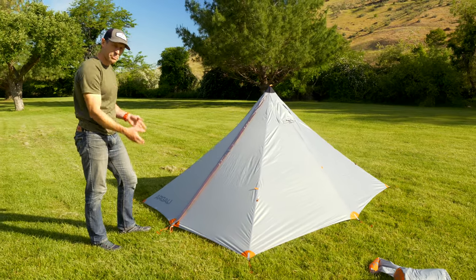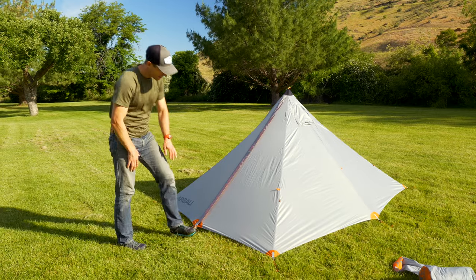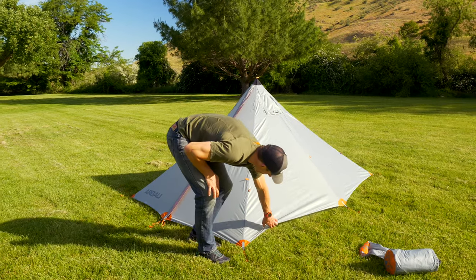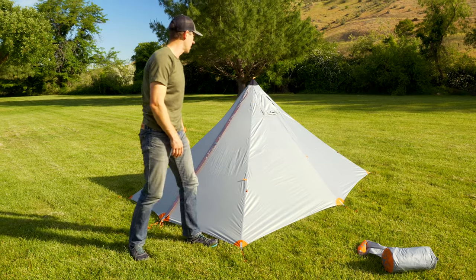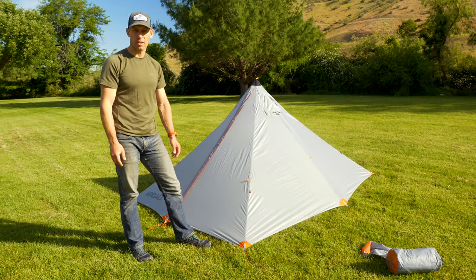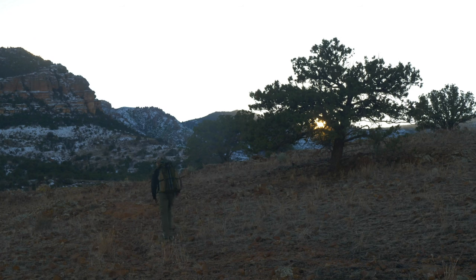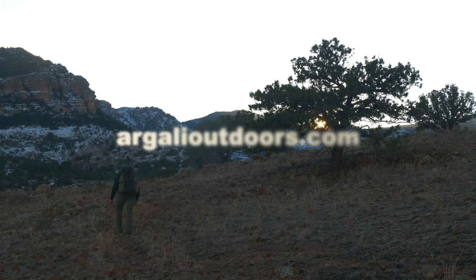Obviously I could pitch this a little taller if I wanted. You can see there's a little space here along the bottom to allow for some airflow to come in. But that's how you pitch it in elevated mode. Next up, I'm going to show you how to pitch the tent with the insert.